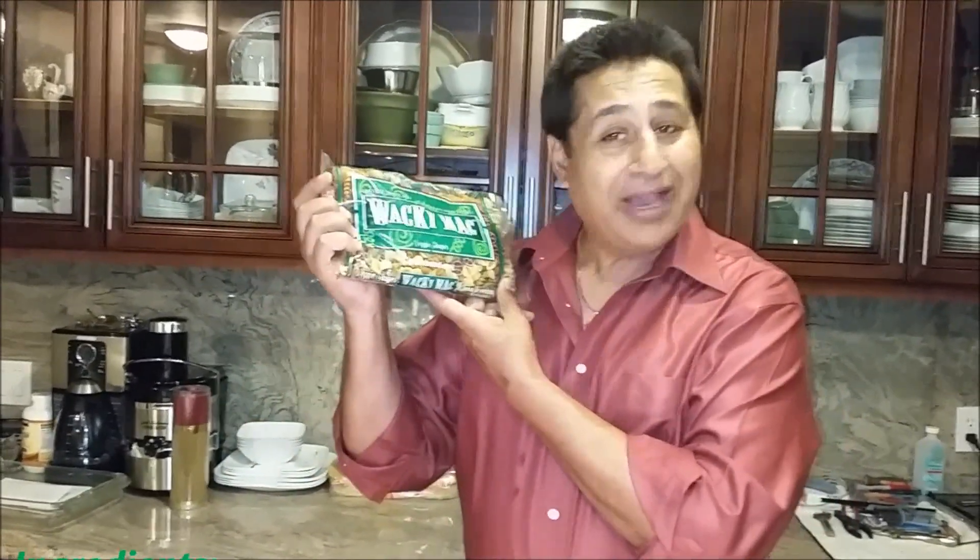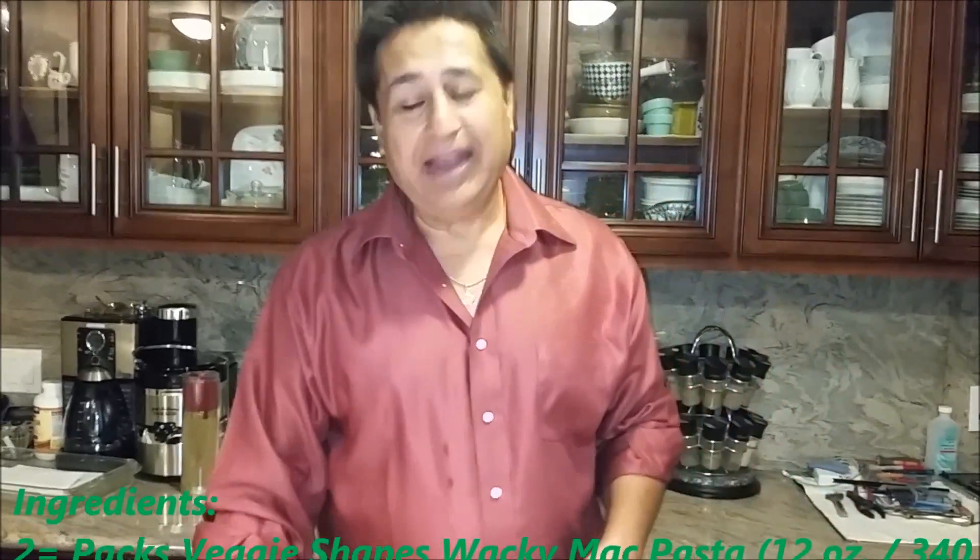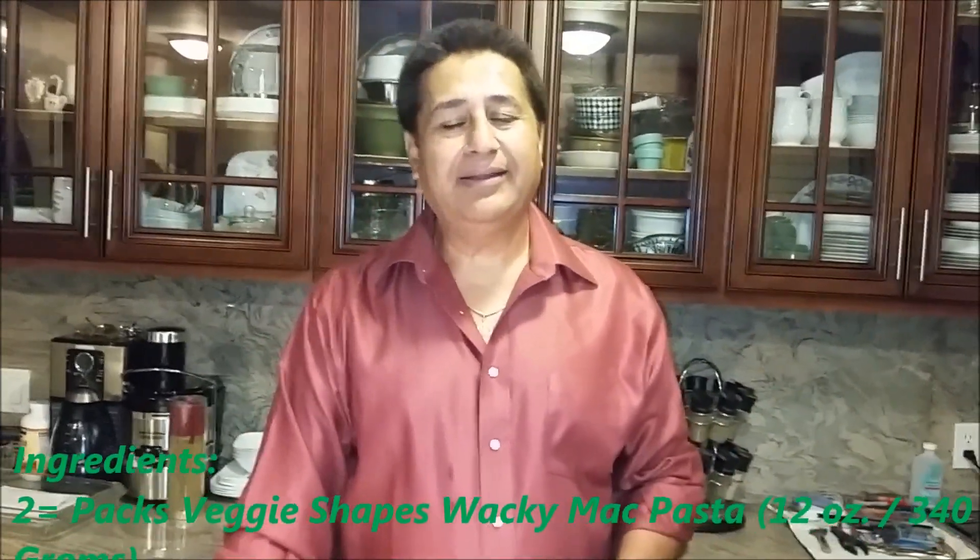Hello everyone, please welcome and join me — Indian Punjabi style cooking, best of all my easy steps cooking. I'm going to make today pasta, and I'm going to use Wacky Mac. Let me share with you how I make it — let's get started.